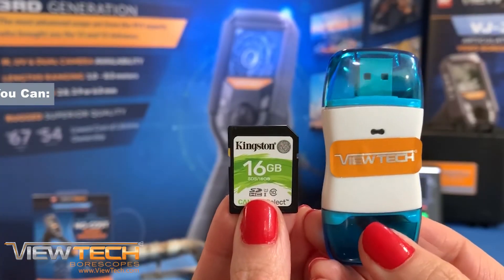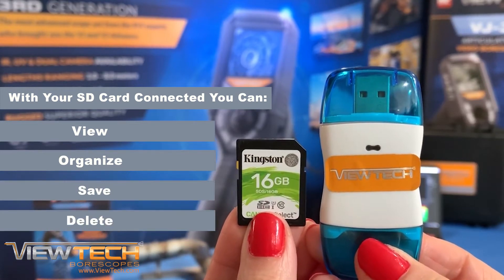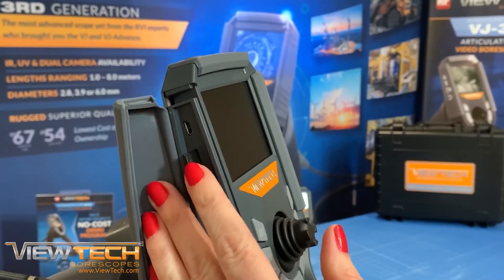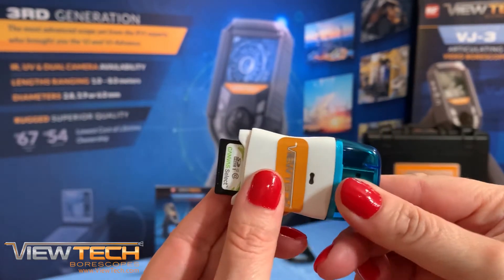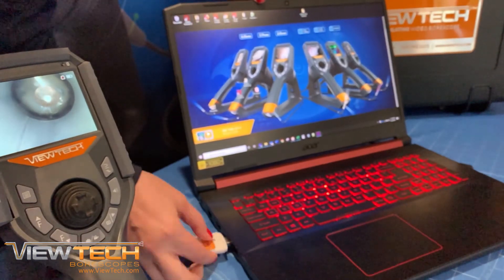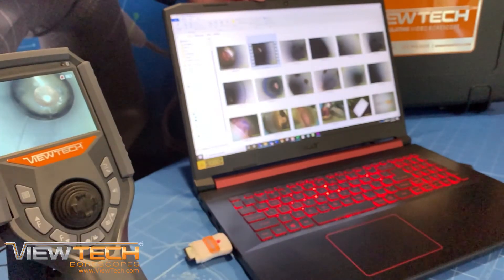With the provided Vutec SD card reader and SD card, you can view, organize, save or delete images from the SD card while connected to a computer. After removing the SD card from your VJ3 Video Bore Scope, insert the SD card into the SD card reader and connect the USB portion to your computer. While most systems will automatically detect the SD card files, you are always able to use your computer's file explorer to locate the SD card and inspection images.